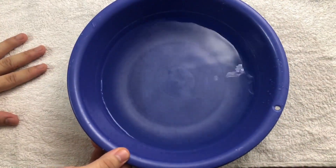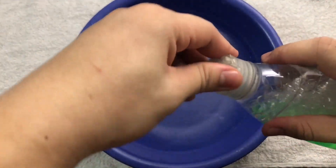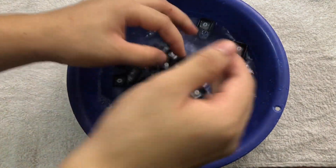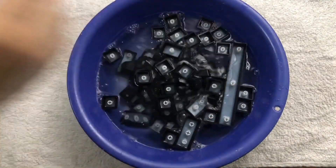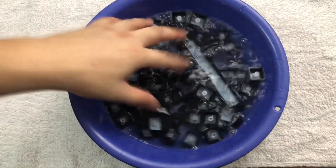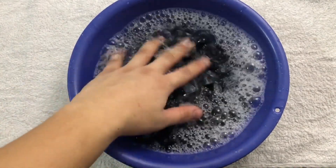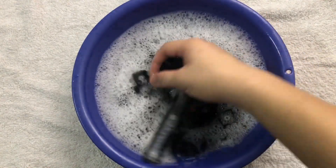For the keycaps, put them in a bucket of water and then add some dish soap. Clean the keycaps like you're washing rice. I left them to soak for about 20 minutes.